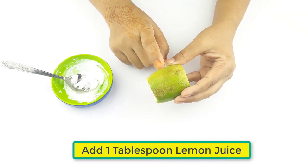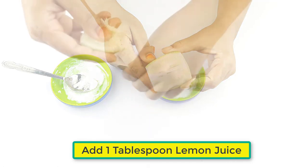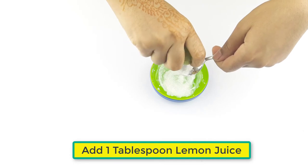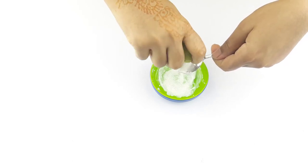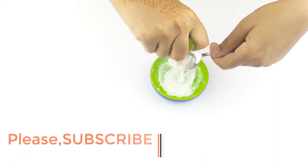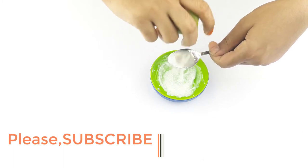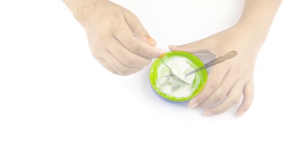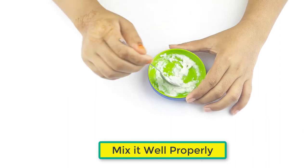Now add one tablespoon of lemon, then mix it well properly.